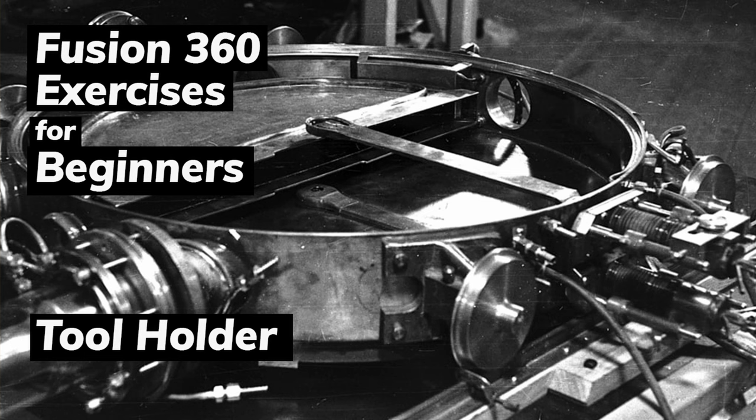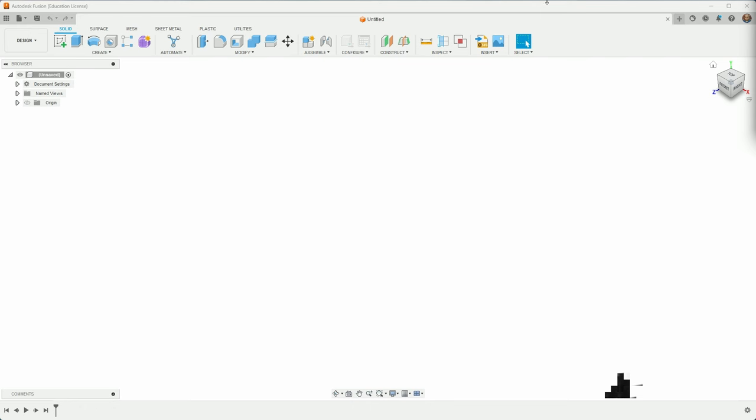This is another video in a series about taking a technical drawing and replicating it in Fusion 360. The idea is that 2D sketching is the key to getting good at 3D modeling, and working from sketches on paper or a measurable model mirrors the process of taking a technical drawing and making it happen in Fusion.